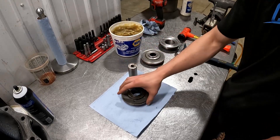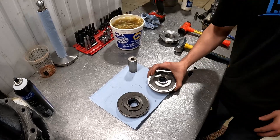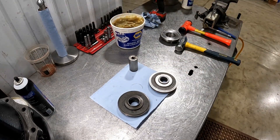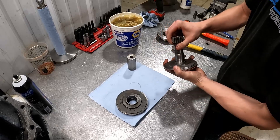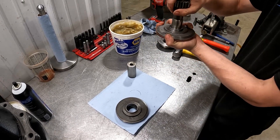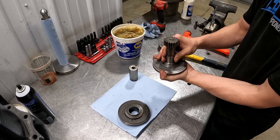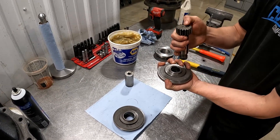Another symptom of back pressure issues would be your sun gear. Your sun gear sits right down into that thing amongst your other gears. With back pressure issues, this will shoot your sun gear straight up into your lid and it will rub across your lid.